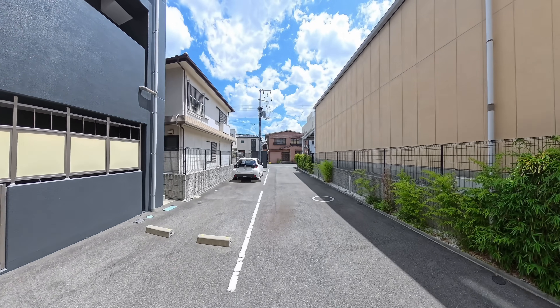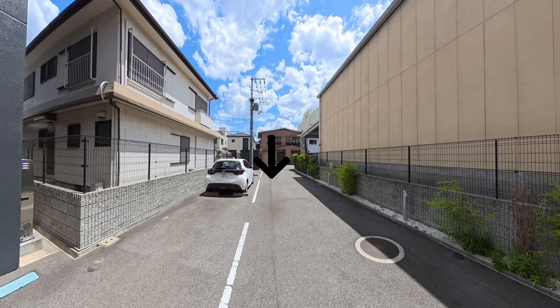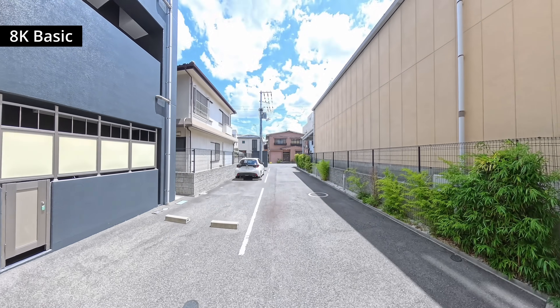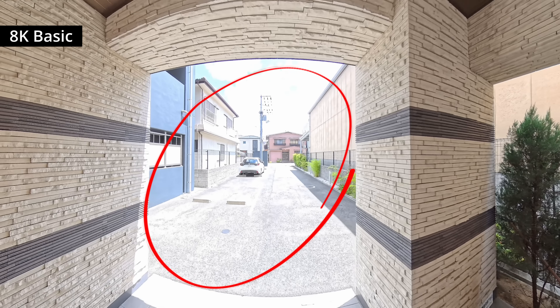A quick side note before we start — there was a small piece of dirt on the lens during these tests, so you'll see a faint mark in all the footage. Let's start with the standard 8K footage. In this shot where there's a strong contrast between shadows and highlights, you'll notice that the area beyond the passage looks completely blown out.